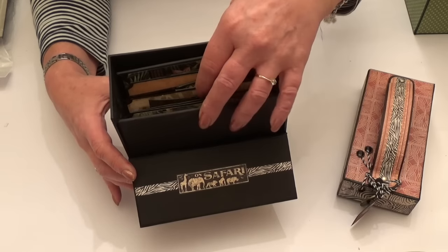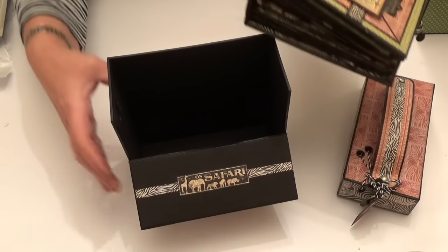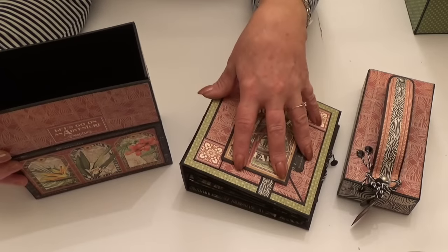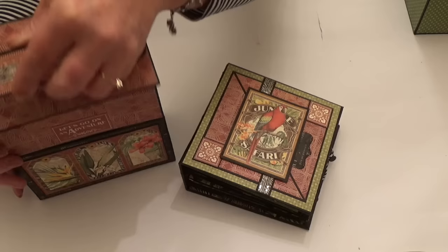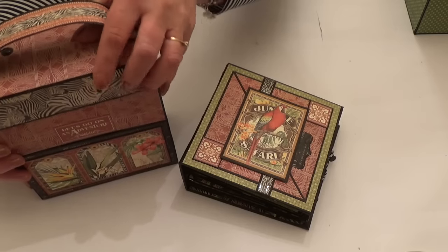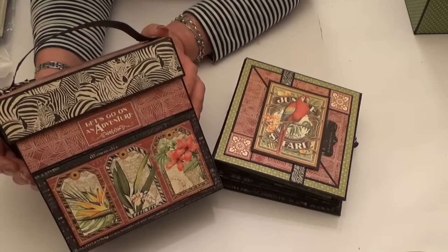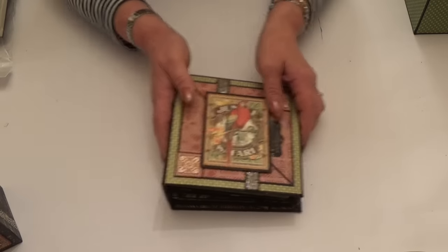The kit itself comes with album covers and a spine so that you can make an album. There is a PDF tutorial for this album — for the album on its own, and also for the album and the case if you wanted to make the case as well. The case comes as a kit. Note that dimensions for the kit aren't given in the PDF tutorial.